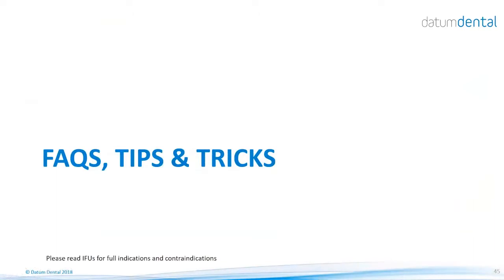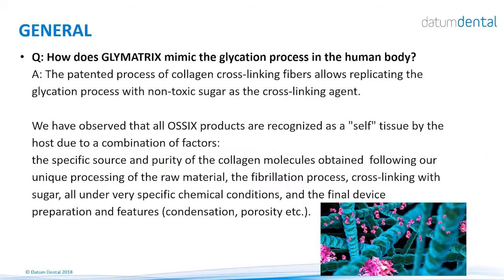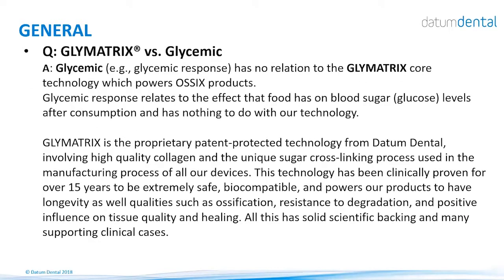Now we review some frequently asked questions. How does Glymatrix mimic the glycation process in the human body? In the human body, collagen is cross-linked by sugar — glucose. We use a different sugar but do the same thing, creating bridges between collagen molecules. These bridges maintain the integrity of the material and slow down degradation by enzymes. The more cross-links, the slower the breakdown. The term 'glycemic' is sometimes confused with Glymatrix — glycemic relates to the effect of food on blood sugar and has nothing to do with our technology.